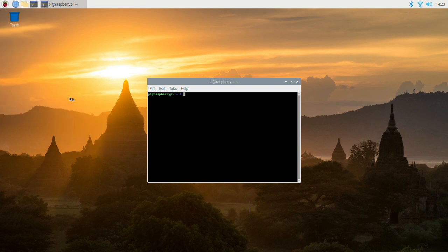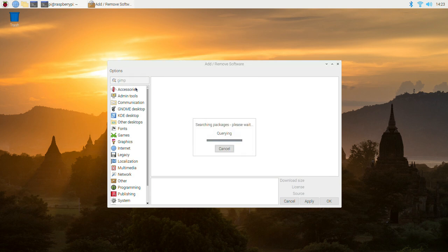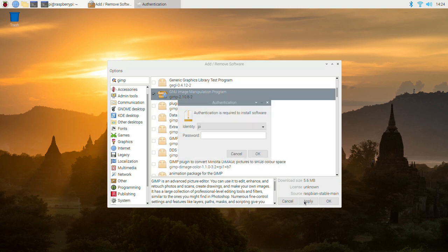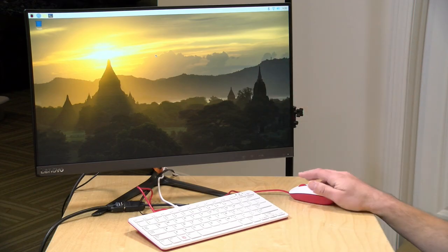If you want to download more applications you can go into the command line, or for something more intuitive you can go to Preferences and click Add/Remove Software. This gives you the entire Raspberry Pi repository with a lot of software. For example, I'm going to search for GIMP, which is an open-source image editor kind of like Photoshop. I just typed the name into the search window, found it — the GNU Image Manipulation Program — hit the checkmark and clicked Apply, and it grabs the program and installs it.